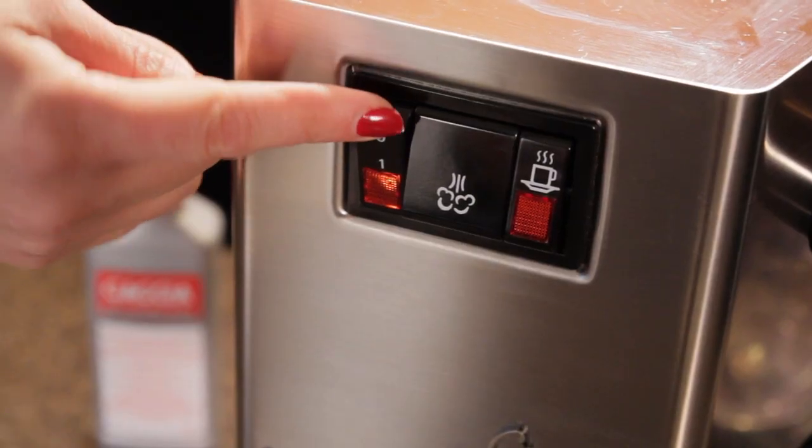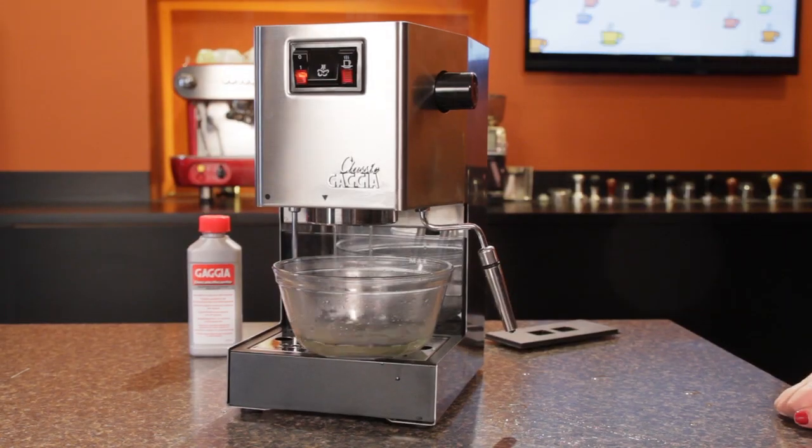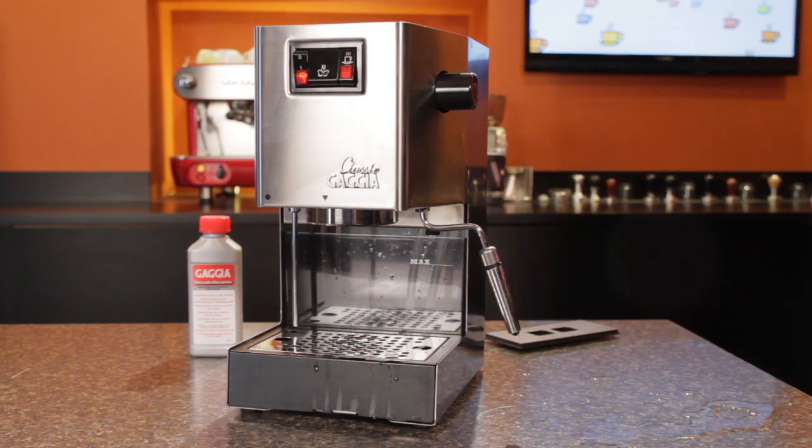After that, turn off the machine's main power and let it soak for 15 to 20 minutes. After soaking, turn the machine back on and alternate dispensing about a cup at a time from the brew group and steam wand until the reservoir is empty.